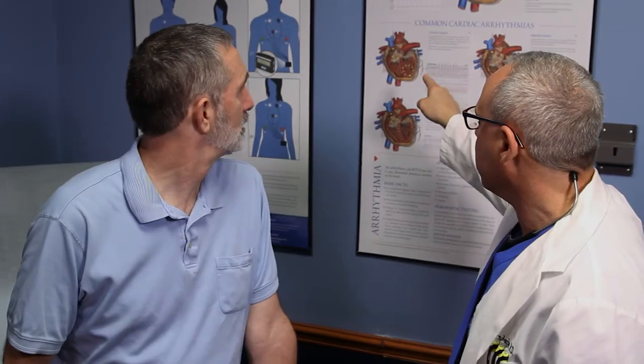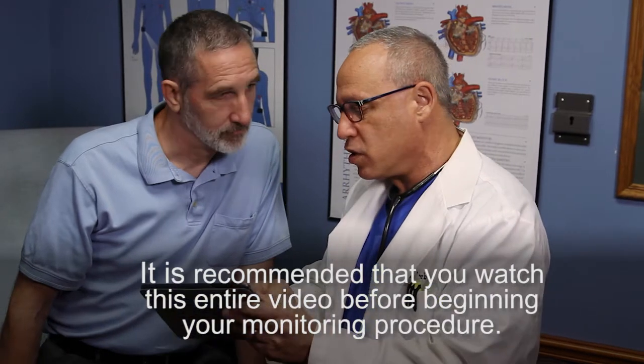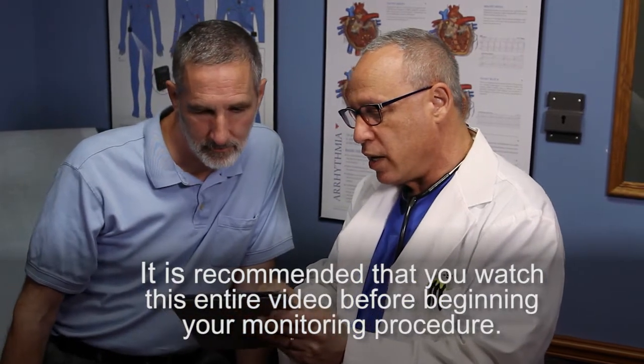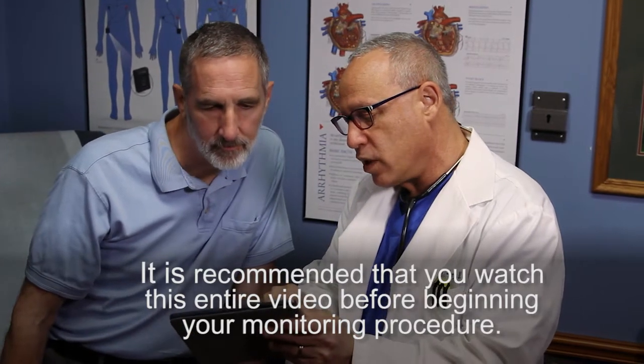Your doctor has prescribed the Duet cardiac monitor, an entrusted Medicom, to help identify possible cardiac arrhythmias. To provide your doctor with the most accurate information, it is recommended that you watch this entire video before beginning your monitoring procedure and fully review the documentation included in the kit.